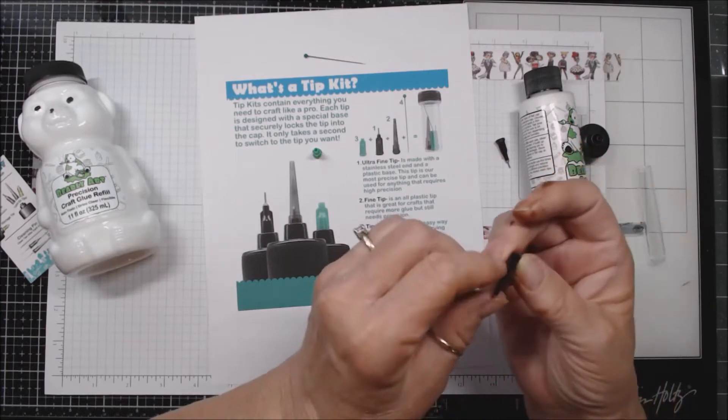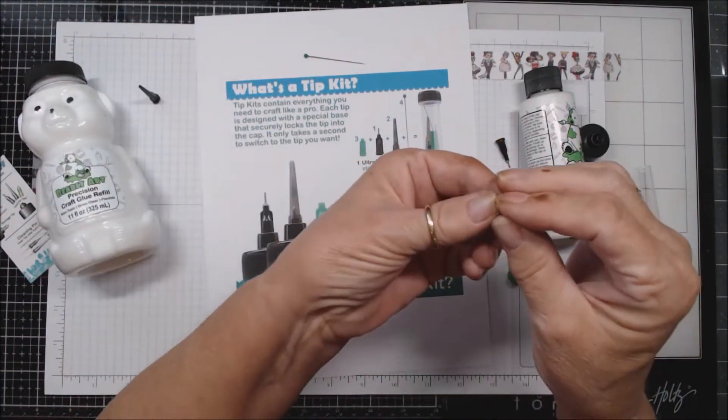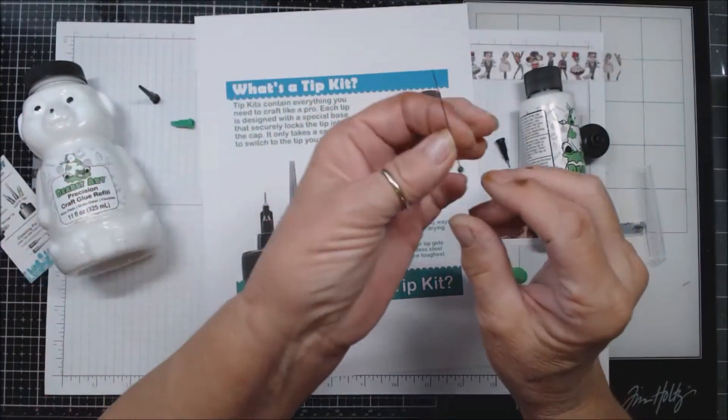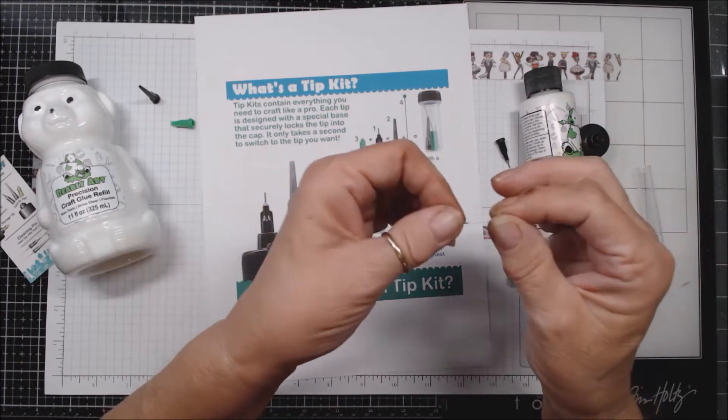I think I'm going to find the fine tip really interesting — I've never had anything like this. The tip cap is a quick and easy way to keep your glue from drying out. And then you have a cleaning pin — if your tip gets clogged, the stainless steel pin can clean away the toughest of clogs.